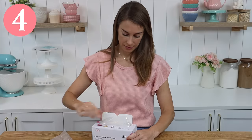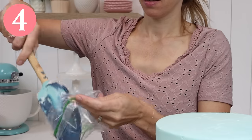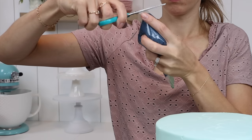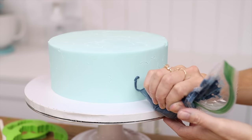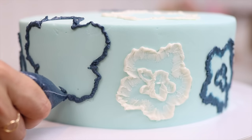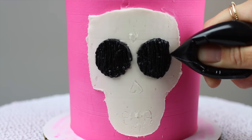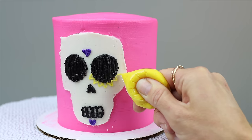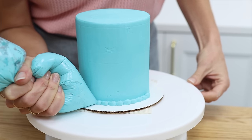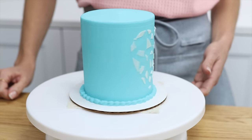Run out of piping bags? Don't panic! Spoon your frosting into a ziplock or sandwich bag and push it down to one of the bottom corners. Snip off the tip of the corner and twist the bag tightly where you grip it so that when you squeeze you'll push the frosting out through that hole just like you would with a piping bag. Now you can pipe dots, beaded borders and lines without a piping bag.